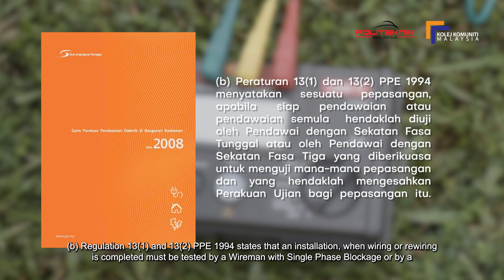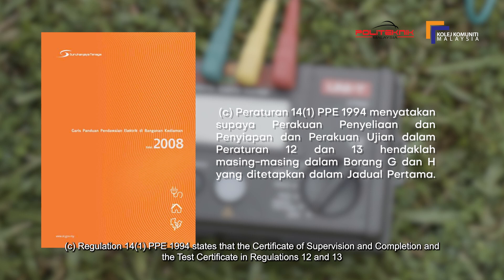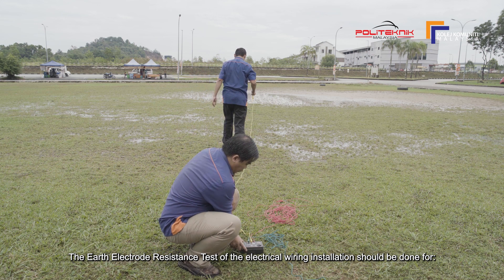Peraturan 13-1 dan 13-2 PPI 1994 menyatakan sesuatu pepasangan, apabila siap pendawaian atau pendawaian semula, hendaklah diuji oleh pendawai dengan sekatan fasa tunggal atau oleh pendawai dengan sekatan fasa 3 yang diberi kuasa untuk menguji mana-mana pepasangan, dan yang hendaklah mengesahkan perakuan ujian bagi pepasangan itu. Peraturan 14-1 PPI 1994 menyatakan supaya perakuan penyeliaan dan penyiapan dan perakuan ujian dalam peraturan 12 dan 13 hendaklah masing-masing dalam borang G dan H yang ditetapkan dalam jadual pertama.